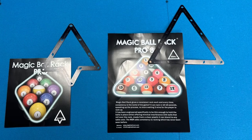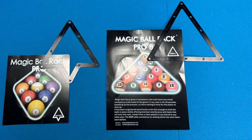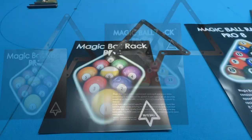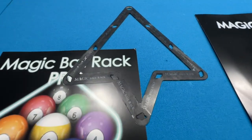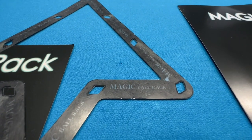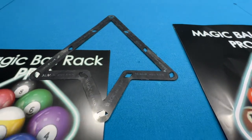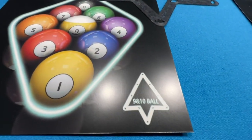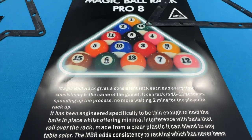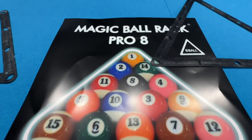Next up we have the Magic Rack. If you're unfamiliar with this, instead of your traditional triangle for racking the balls, this is a template rack that goes on the table and holds the balls tight together so that you get maximum energy transfer when you break the balls. The smaller of the two racks works for 9-ball and 10-ball, and then the larger one is for the 8-ball rack.